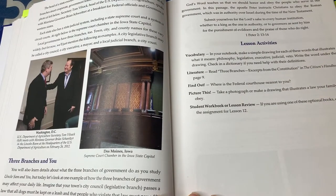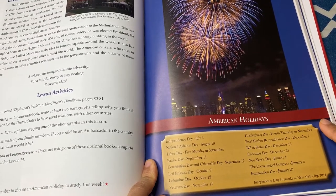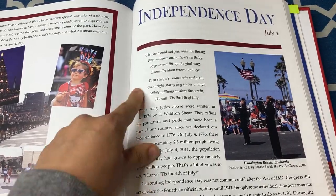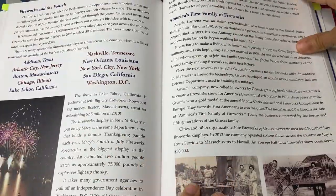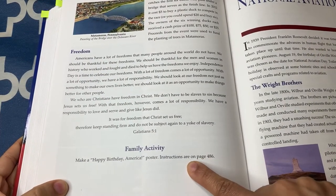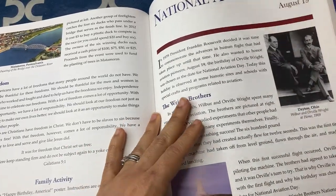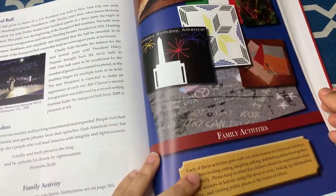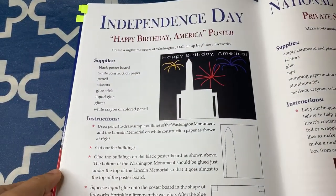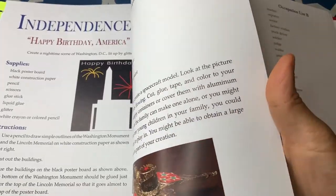Here are the lesson activities for this lesson as well. After the lessons in the book, you have the section for American holidays — this is the list of all American holidays in part one. For example, this is the Independence Day lesson. If you choose to do this lesson, you read it to your students, and at the end of the lesson there's always a family activity. In this case, it's a "Make a Happy Birthday America Poster" with instructions on page 486. At the end are all the family activities — so for that Fourth of July lesson, this would be the happy birthday America poster activity with supplies list and instructions.